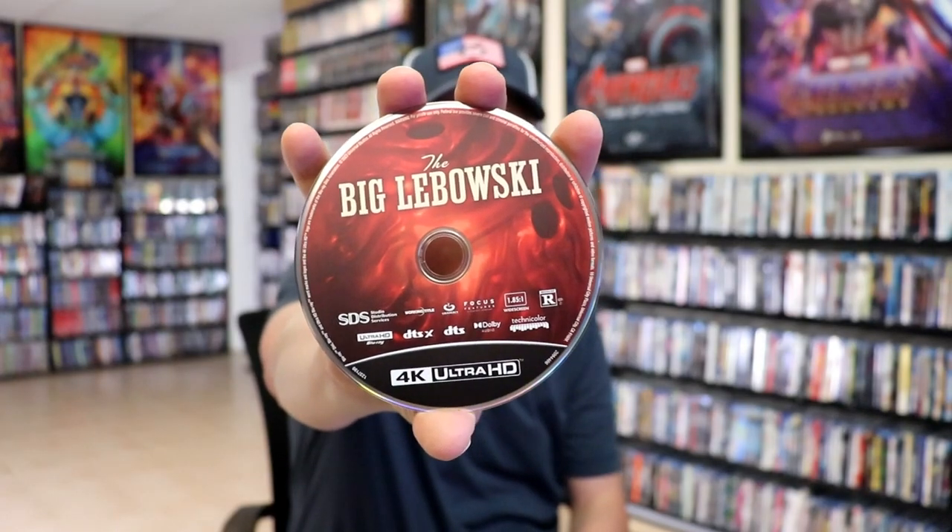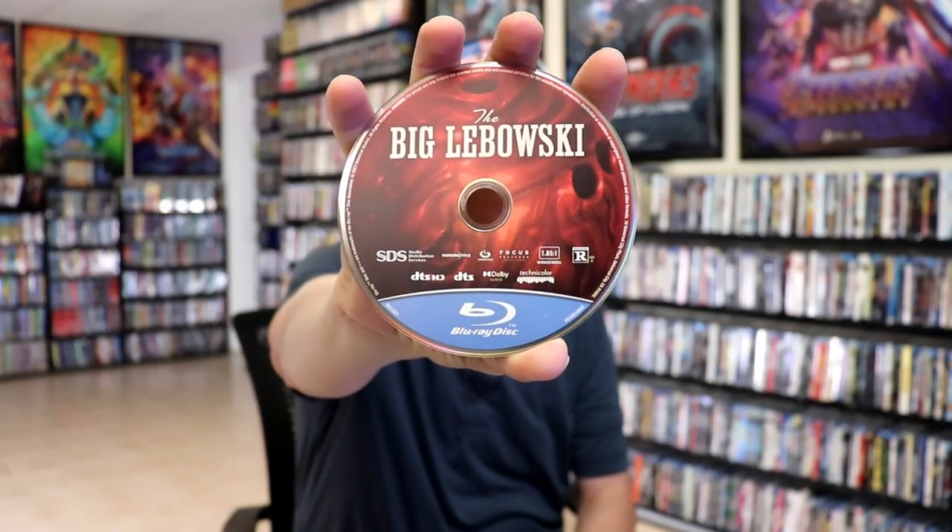Beautiful looking artwork. We open it up. We have our front and back together. Really like the design. On the inside it does come with a digital code. And we have our two discs — our 4K disc here with some disc art, and our Blu-ray disc with the same kind of disc art. And we do have some inside artwork.